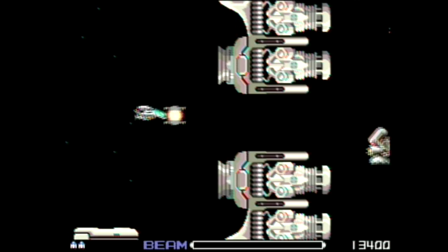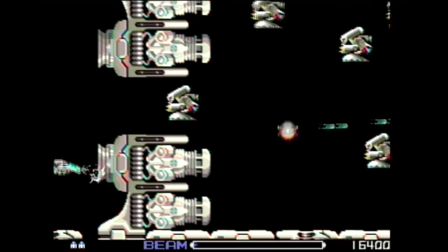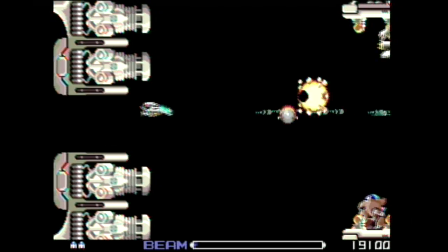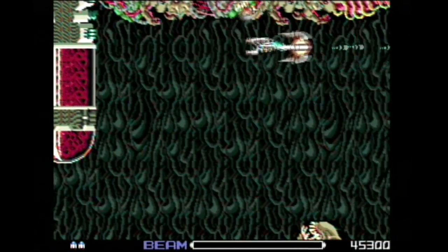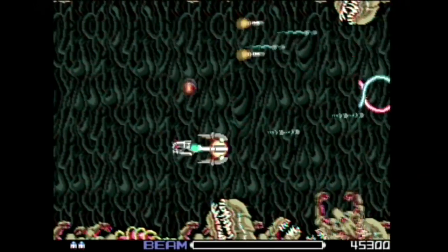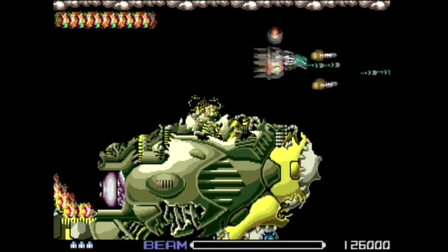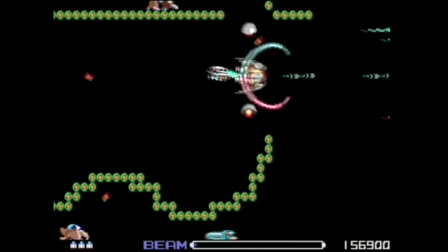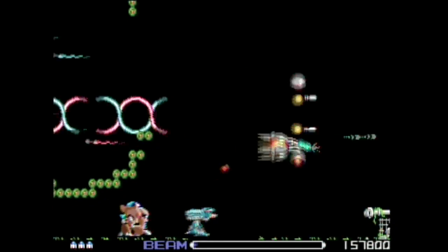Next up is R-Type, an arcade shooter from the late 80s. This is actually one of my favorite versions of R-Type — I like it even more than the arcade version due to the far superior sound and music. Sure, it doesn't feature all of the parallax scrolling that the arcade did, but I can live without it. This is another game where I play until I die the first time and then turn it off — I can usually make it to about stage 5. Definitely one of the more creative shooters of its time. Pick it up.